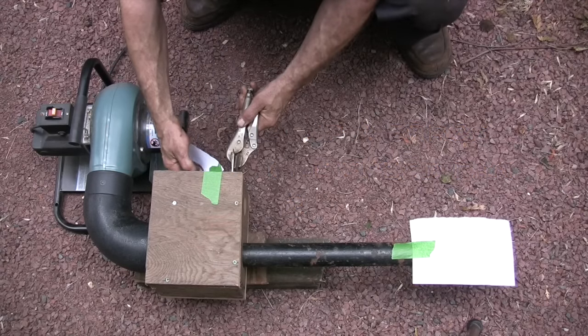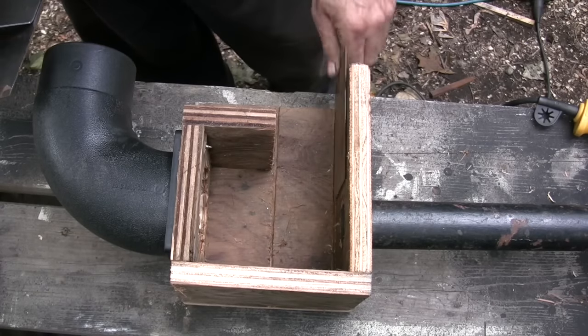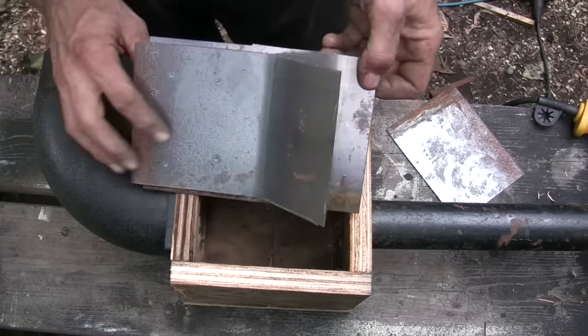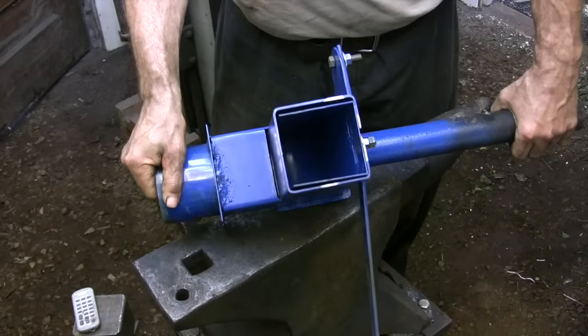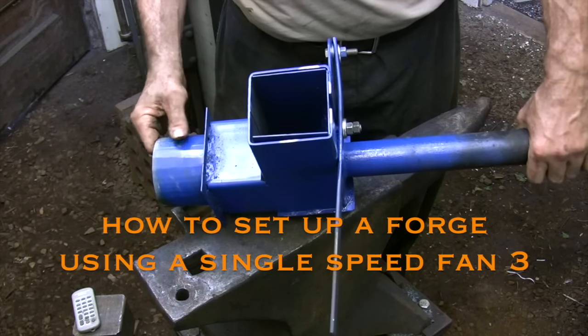In this video I am demonstrating a wooden mock-up for an air valve that I feel is a big improvement over simply blocking the air flow of a single speed fan to control the volume. And in this video I am demonstrating one way of installing that valve onto a forge.